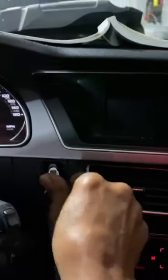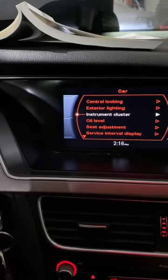Then you have to turn it off and turn the key back on. This button here is going to correspond with here — you turn it: turn, turn, turn. Oil level.